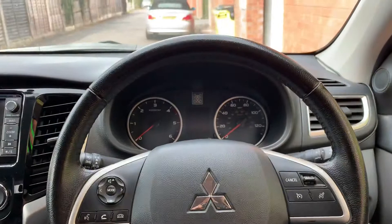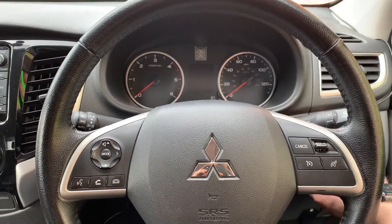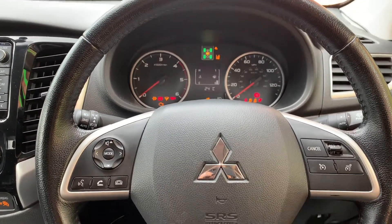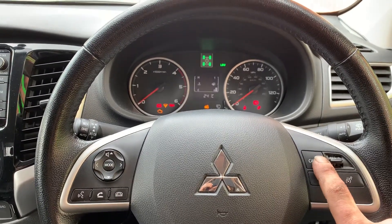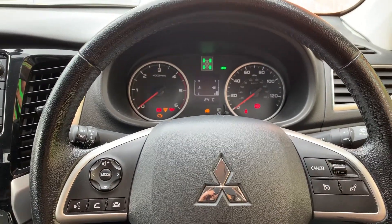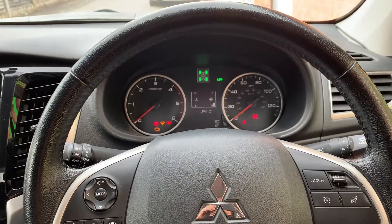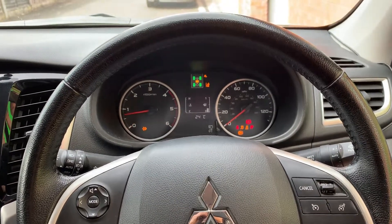On this current model it's got keyless, so we push the start button. We have programmed this one to the cancel button — one, two, three, four — and we get an indication of the traction control light flashing for authorisation to start, and the vehicle starts.